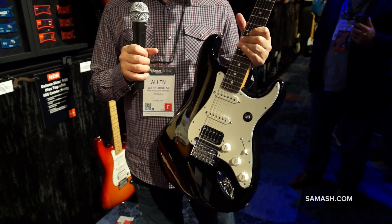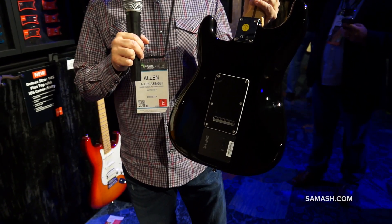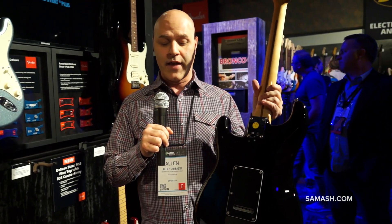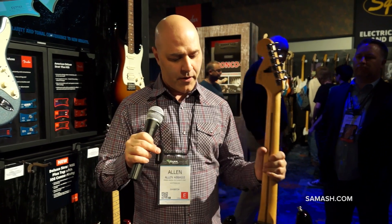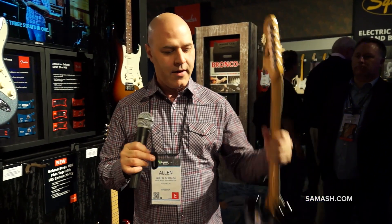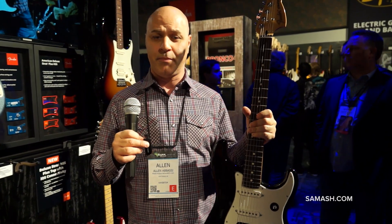What does that do? Well, that controls the Fender Fishman Triple Play system. On the back of the guitar you can see the module here built into the guitar. The Triple Play system allows you to wirelessly stream MIDI data from the guitar to a computer. This little USB transceiver plugs into the USB port on your computer and then from up to fifty feet away I can wirelessly transmit MIDI data that converts the guitar sound through this hex pickup into MIDI data. That means you can trigger a plethora of different sounds from keyboards to violin to saxophones, all using the Triple Play software.